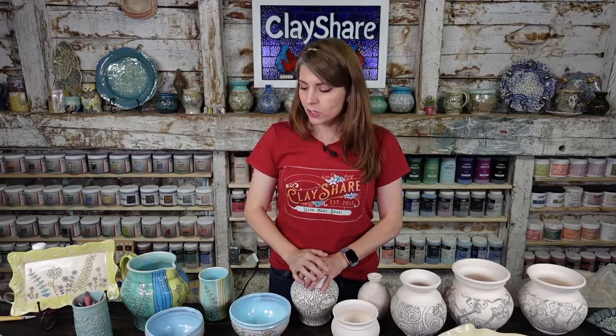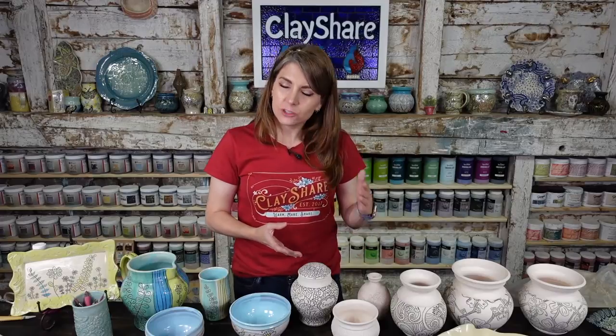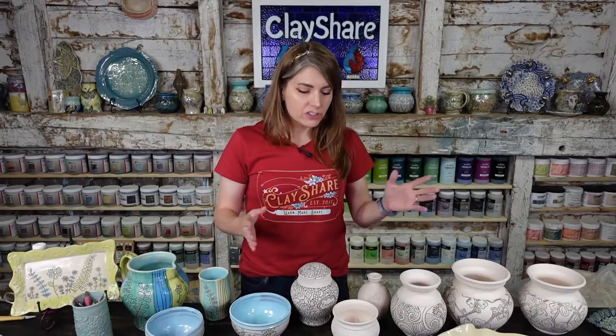I'm going to show you how to do general carving, sgraffito, and mishima. I have full classes on all of these on ClayShare.com — if you want the formal, full-length, detailed class, check that out. If you just want this fun, conversational atmosphere, stay here. I say do both!